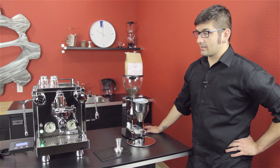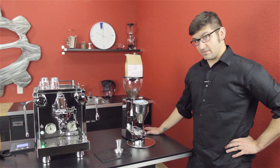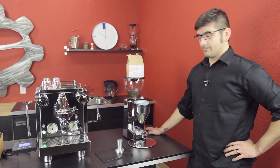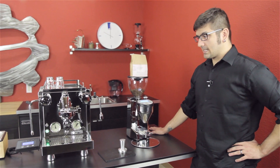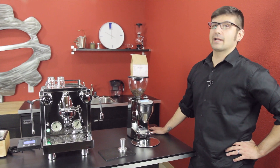These days we have really cool vane pumps that do that for us, which you can program on the R60V — the V stands for vane. So today we're just going to talk about it a little, brew some espresso, and see why it matters.